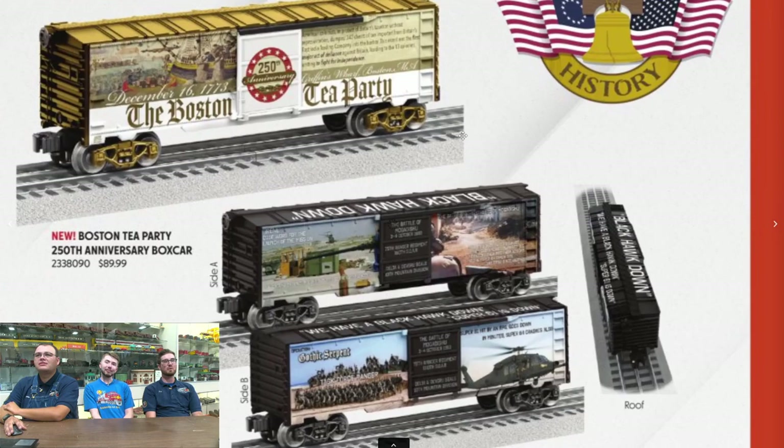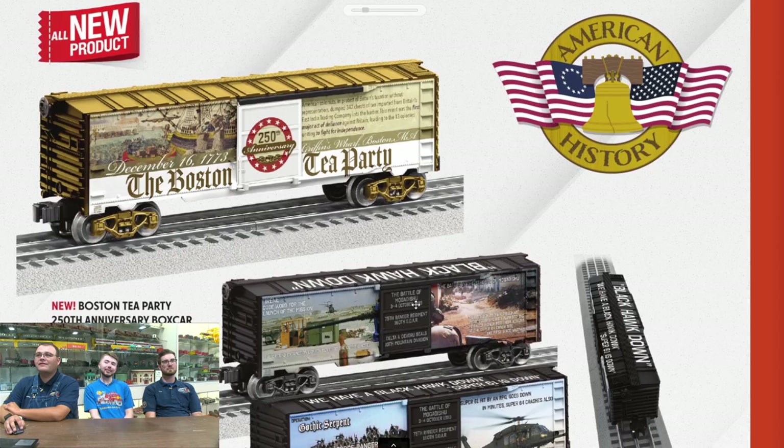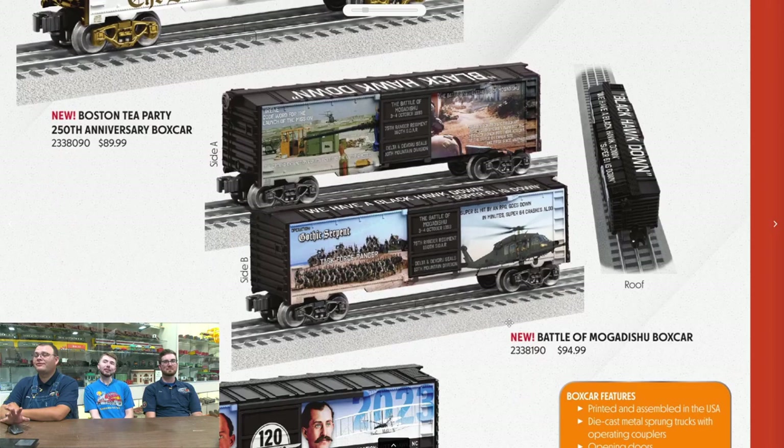Boston Tea Party — this has got Ryan Kunkel's fingerprints all over it. This is obviously their anniversary series of boxcars, which are usually made-in-USA boxcars. This is the 250th anniversary of the Boston Tea Party.